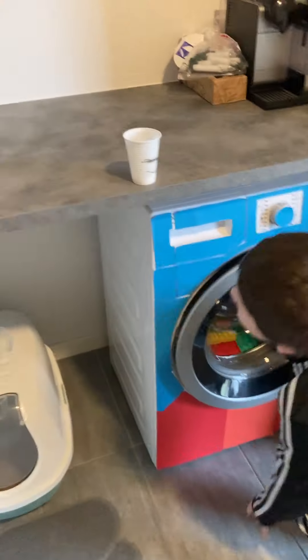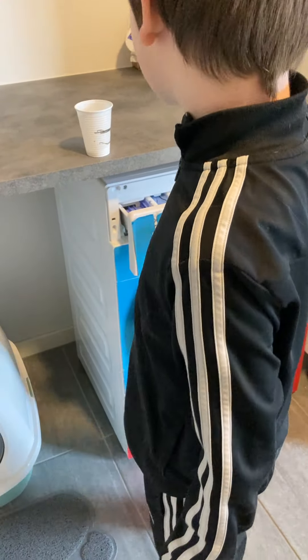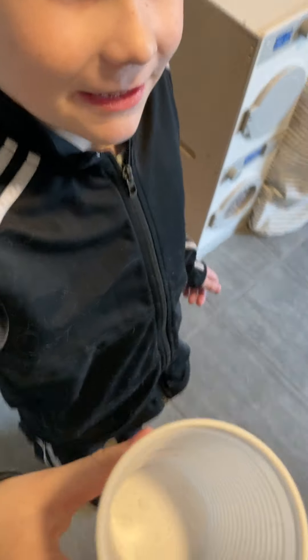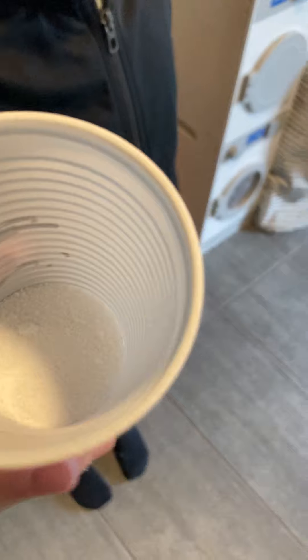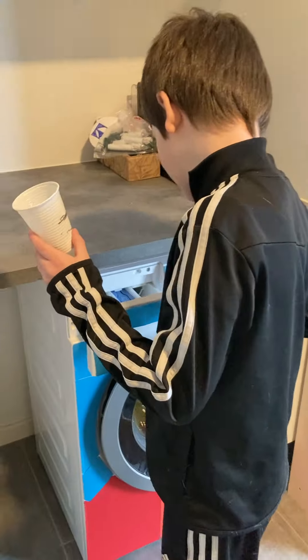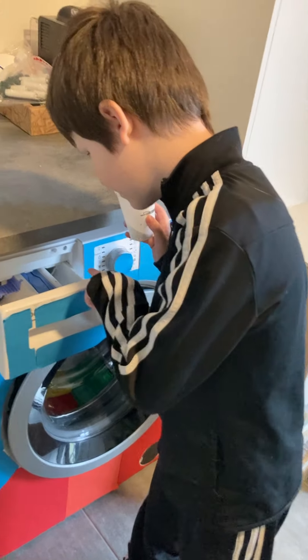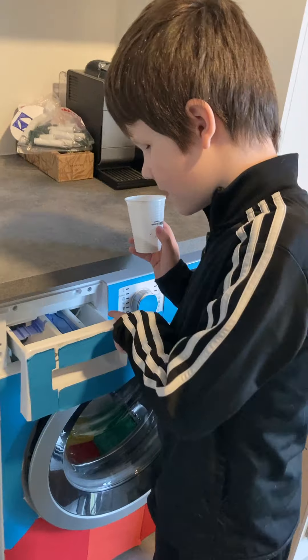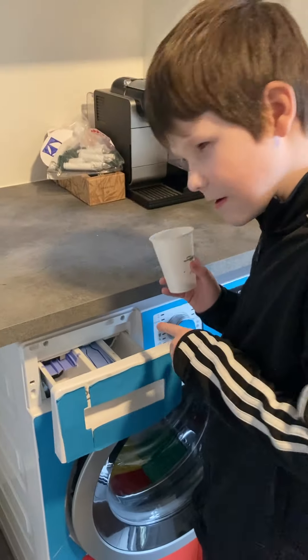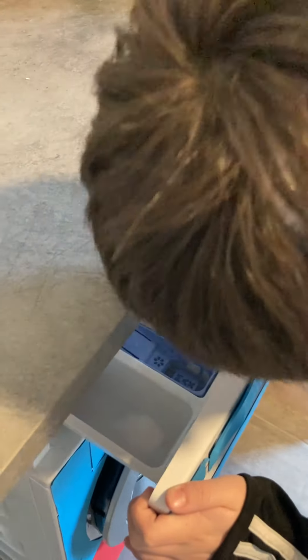Oh, the soap — I forgot that. What about the rinse powder? No. Here we have a little bit of soap. Can we do some more? One in that compartment, a little detergent. And some fabric softener — that's called skyldemiddel. Also some of this, or just a little. So you put a little bit in one and a little bit in the other.